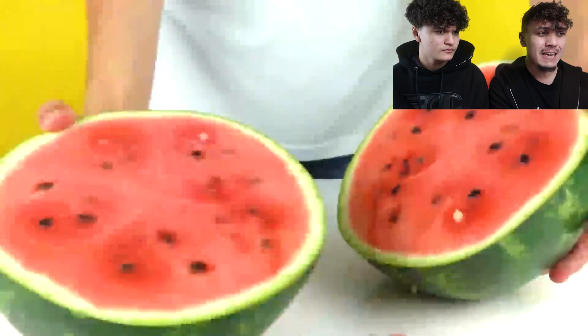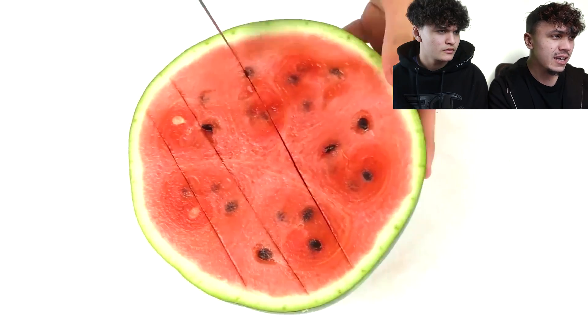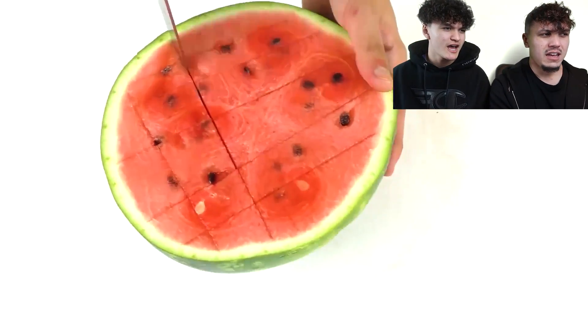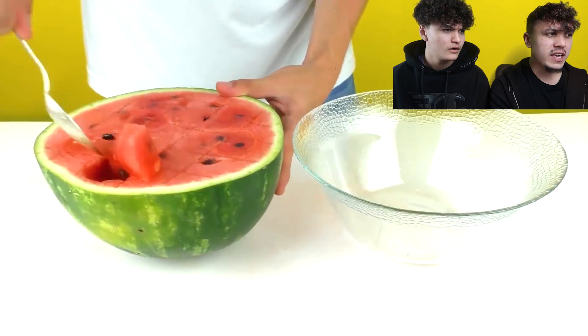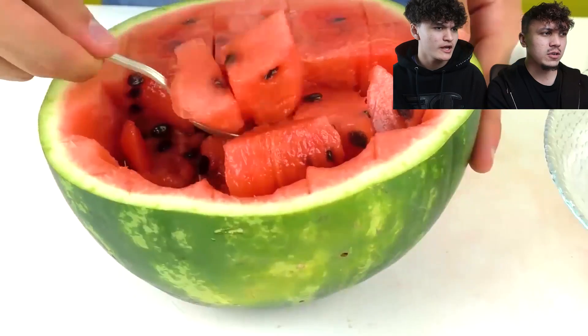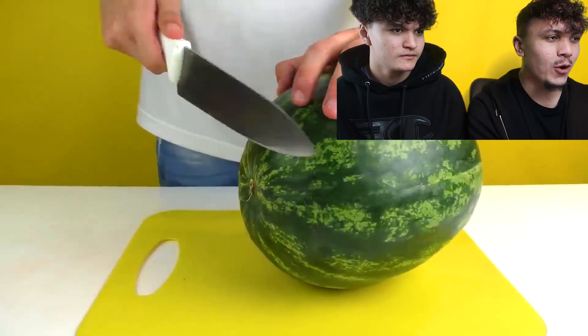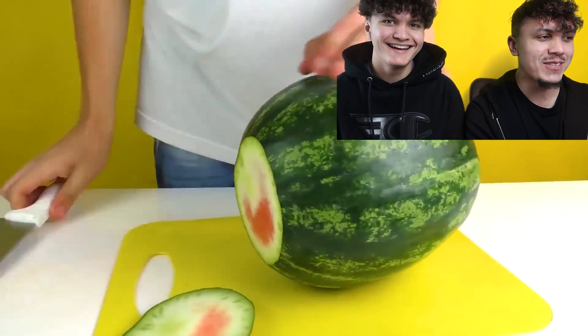I'm really interested because these are already blowing my mind, man. Wait, you just do that — little slices. All you need for this one is a knife and a bowl. We can definitely do that. That's how easy you get the chunks of watermelon. That's how easy it is. And then you just have a whole bowl of watermelon to eat, man. How many watermelons do you think were harmed in this video, bro?